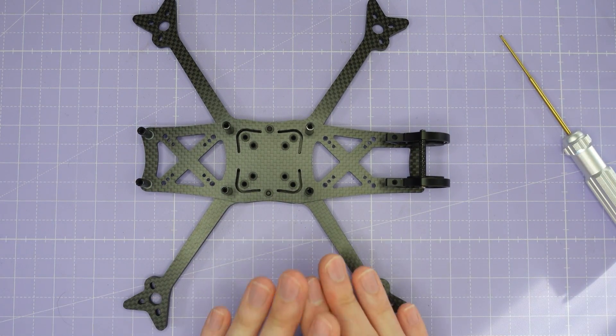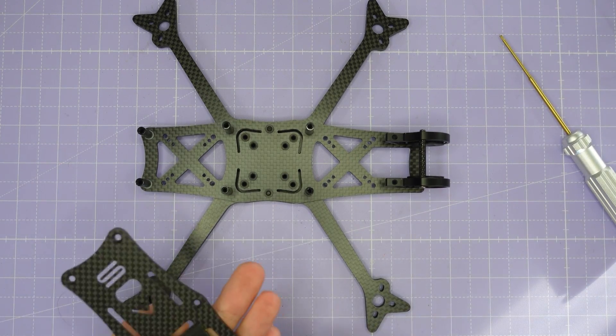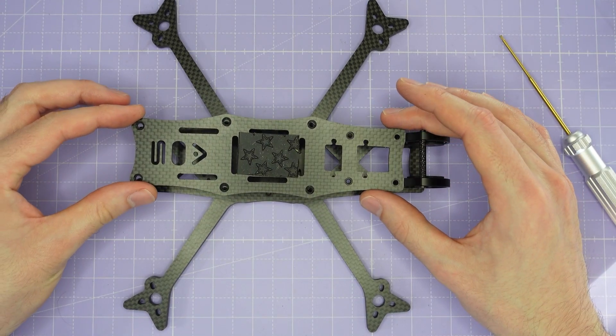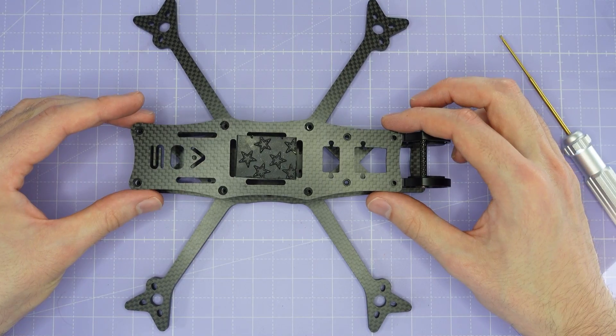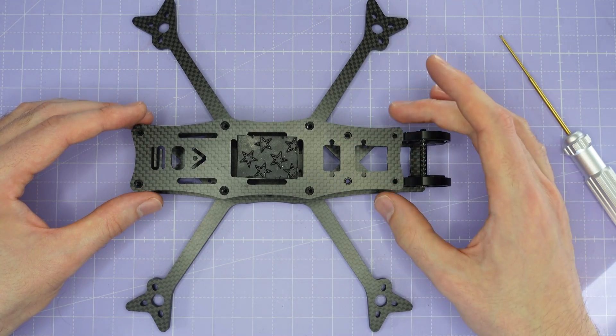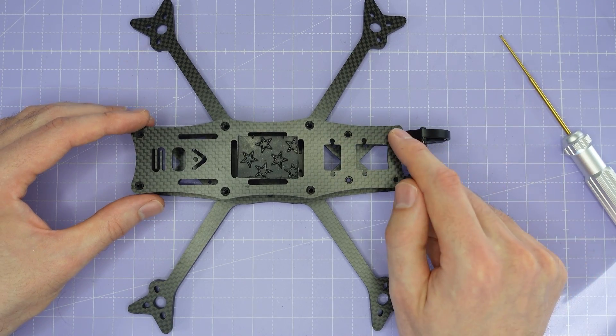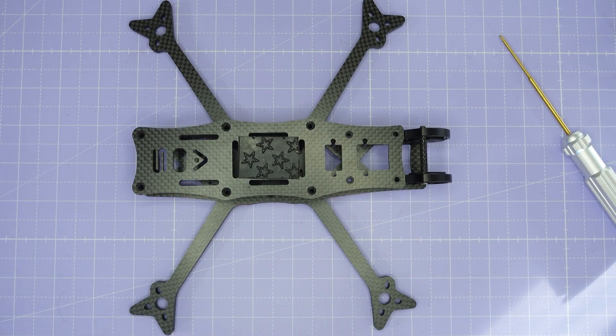The final stage, once your whole build is complete and you want to button everything up, you're just going to put this top plate on. Make sure the press nuts are facing down so that you can screw your GoPro mount down into those press nuts if you want to. You're going to secure that with two M3 by 8mm screws up front and then the short countersunk screws for the rest of the build.